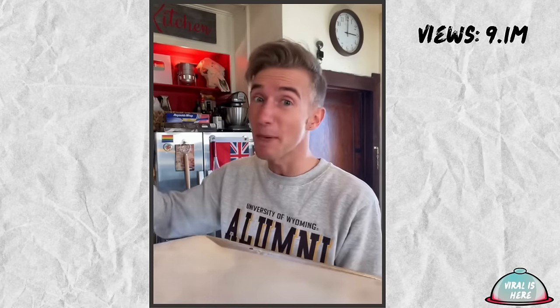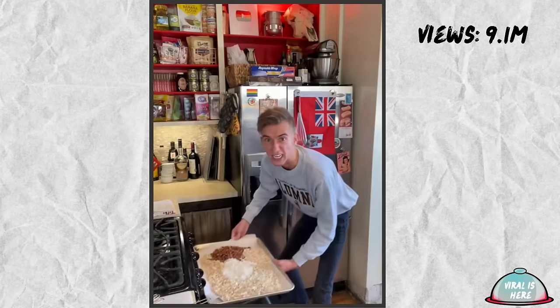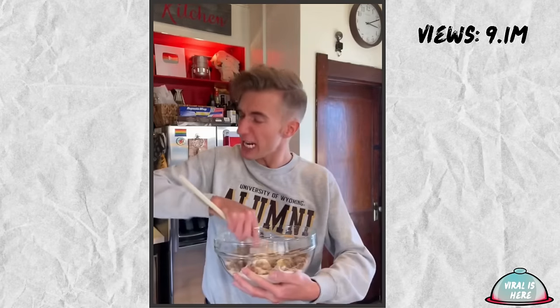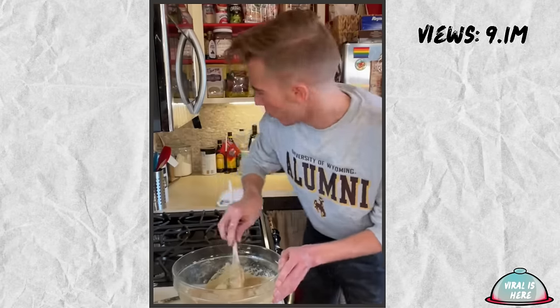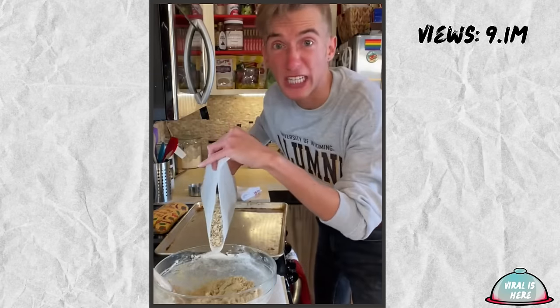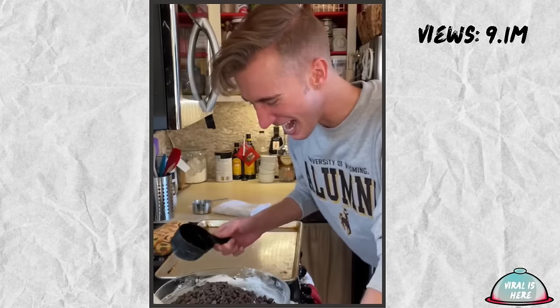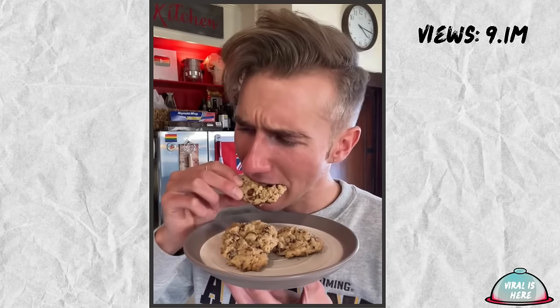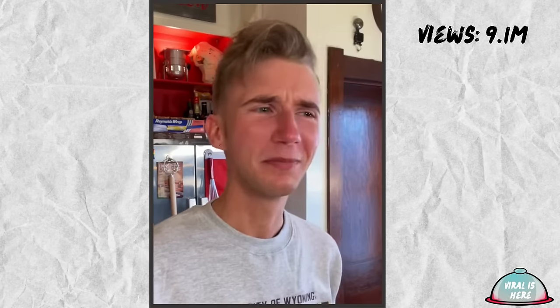Cowboy Cookies from 1965. I'm familiar with cookies and quite familiar with cowboys — I went to the University of Wyoming. Go Pokes! We start by toasting a cup of coconut, cup of pecans, and two cups of rolled oats. Eight minutes at 350. Next, we have a cup of butter, cup of brown sugar, and a cup of sugar. This recipe is so even. How nice. Cream, vanilla, and two eggs. For the dry ingredients, we have two cups of flour and a teaspoon of baking soda. In goes all of the toasties, plus two cups of chocolate chips. About 11 minutes at 350. These are highfalutin. Very good.